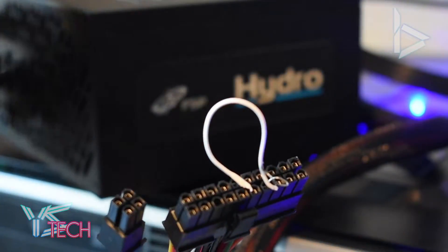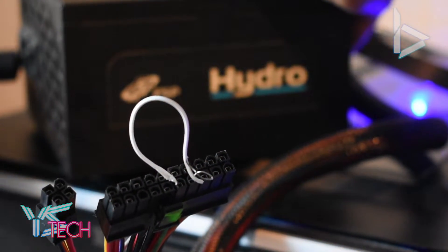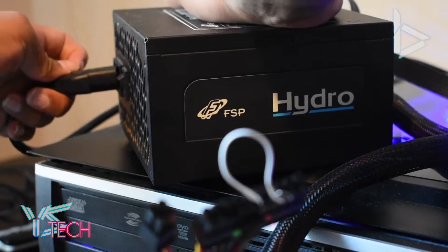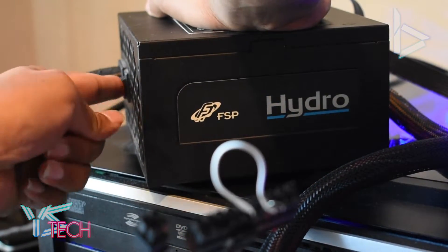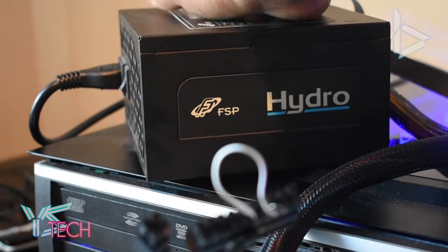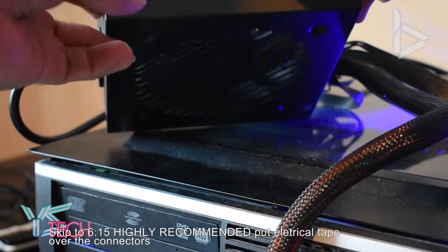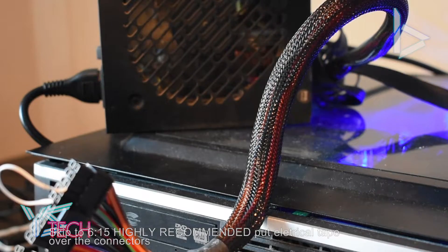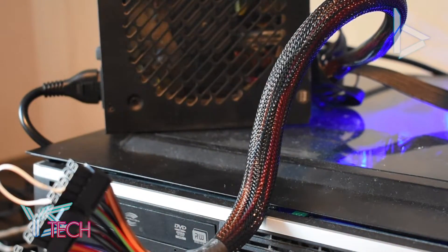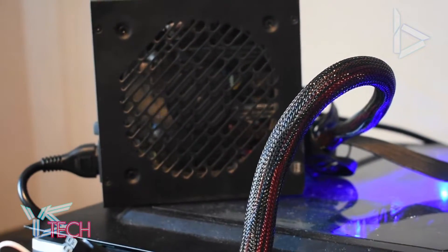I've checked mine out, so I'm going to plug in my power supply now. I'm just going to plug it in and switch it on. And if you guys can see that, the power supply is on. As soon as the switch is turned on, the power supply is now turned on.